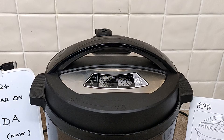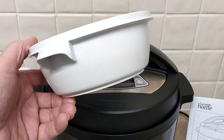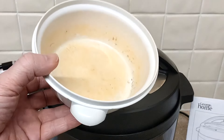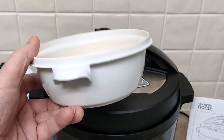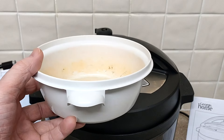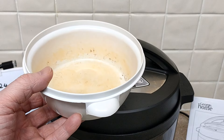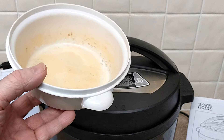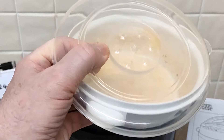I think the two questions novices will have is: can it explode? I don't think so, I don't think there's much chance. And the other question would be: will it melt my plastic containers? I've been using this one and it's been alright. Even the top which is really flimsy has been fine.